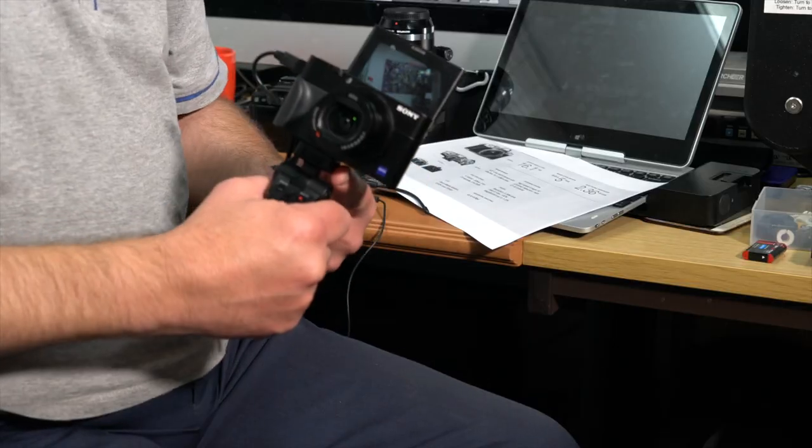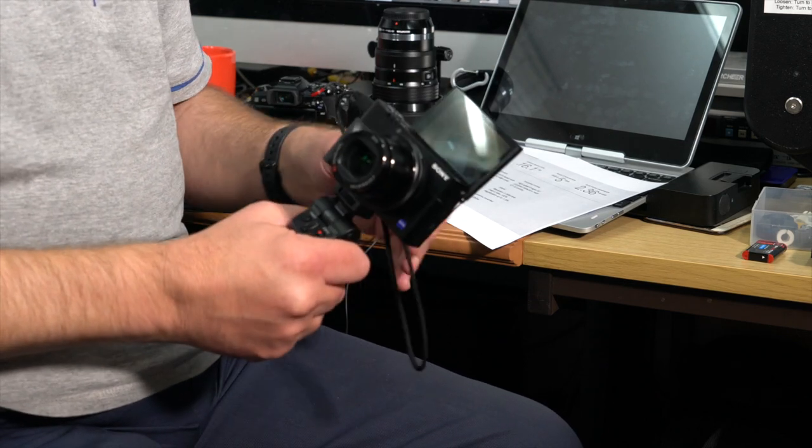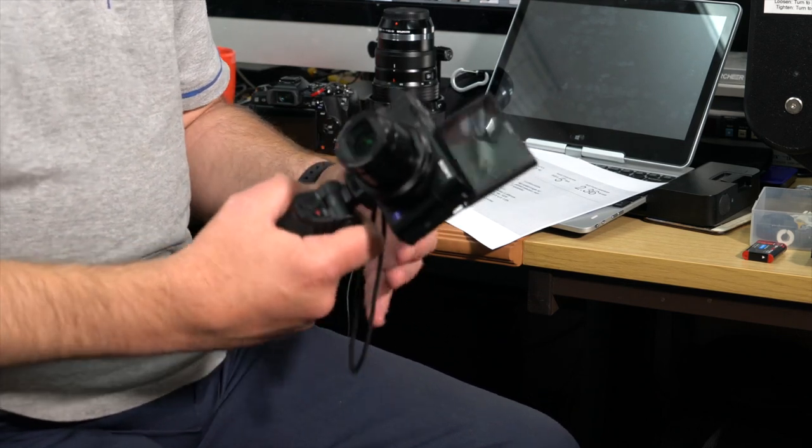It is solid, it doesn't feel flimsy. But if you've got a bigger camera on here, I'm not so sure this would take the weight — I think that would be stretching it a bit.